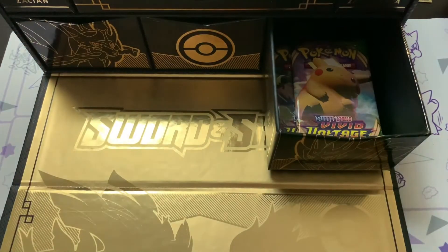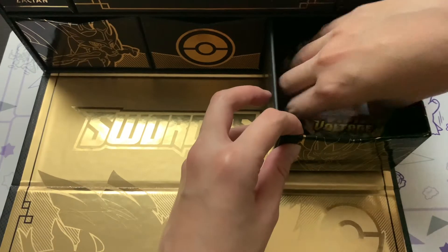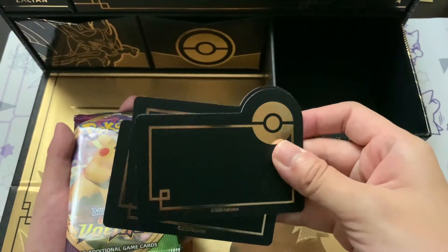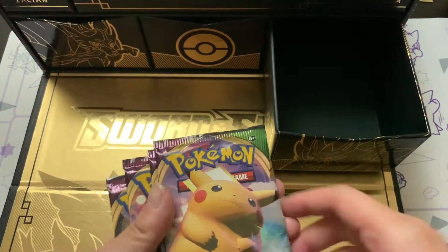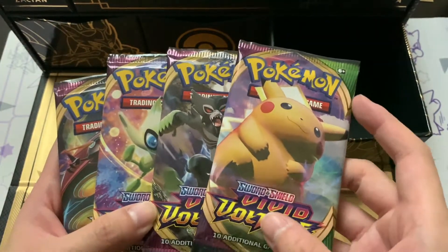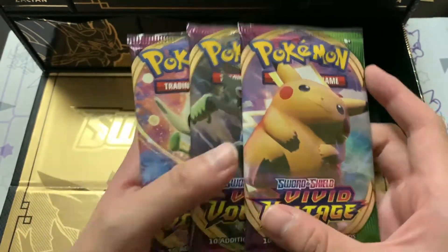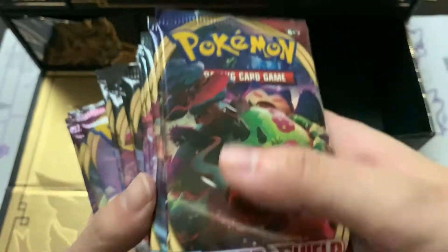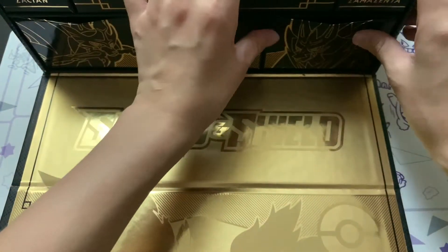I'm definitely taking way too much time with the promos but yeah. These are the deck dividers - we get a lot of deck dividers in this box. We also get 4 packs of Vivid Voltage, one of each pack artwork once again. I'm really excited to open Vivid Voltage. Let's set all the packs aside and close off the box.